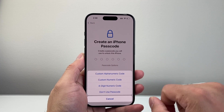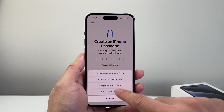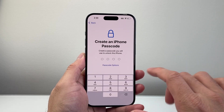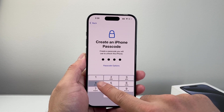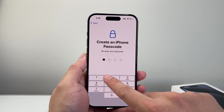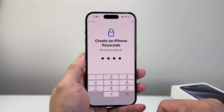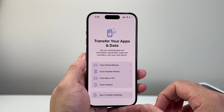For the passcode, you have the option to do a six-digit numeric code, a four-digit code, or an alphanumeric code — whatever your preference. I'm just going to keep it simple by making a demo one here. Of course, do not use this — this is just a demo of how to enter that. Once you enter that, it's going to go ahead and set up your lock.